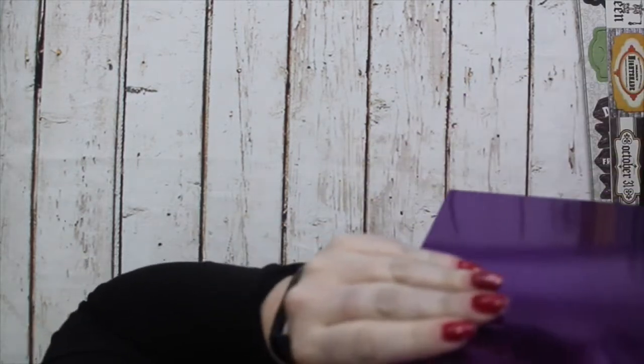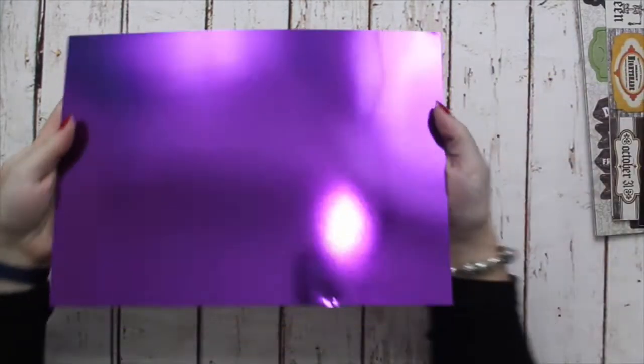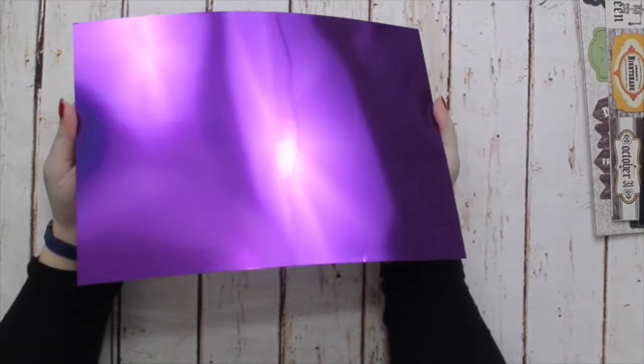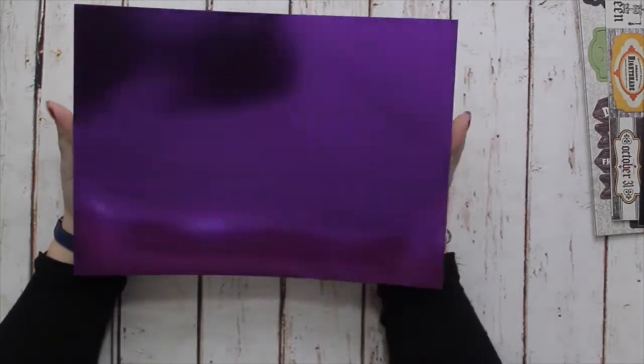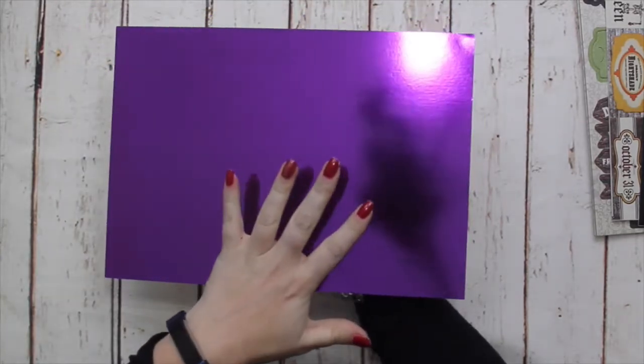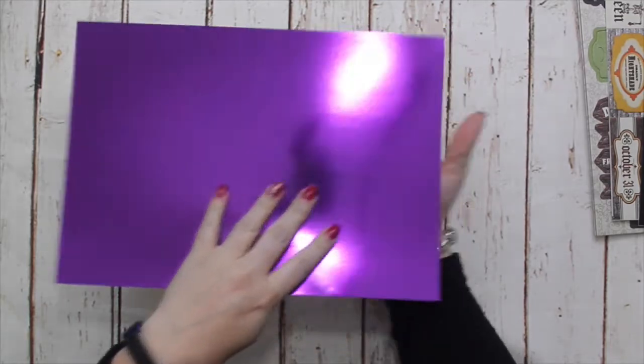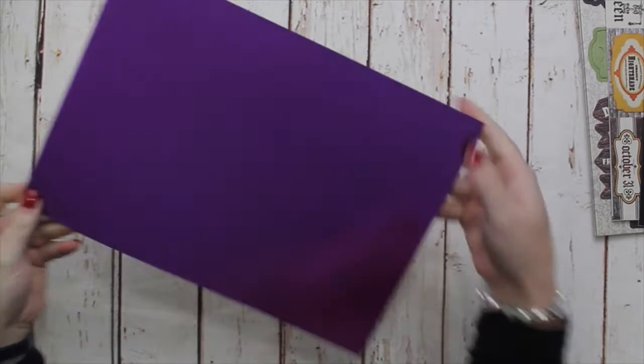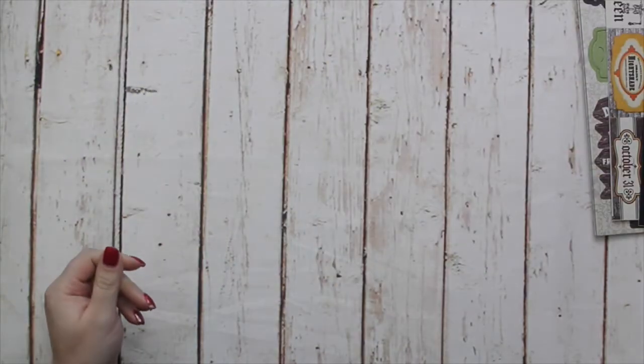Now I've just revealed one of the products being released with the Halloween range — this is Purple Mirror Card, which is new to the shop. It's A4 in size. I already have copper, gold, silver, and black mirror in the shop, and now Purple is going to be joining them.